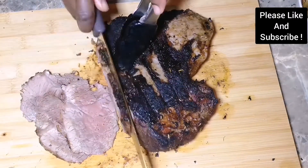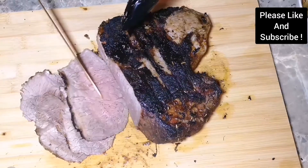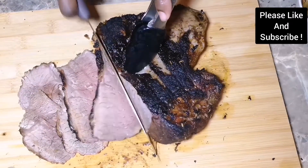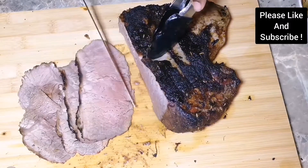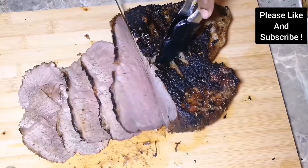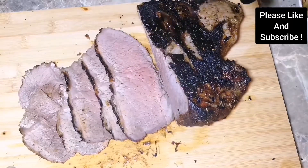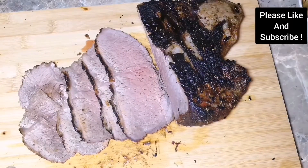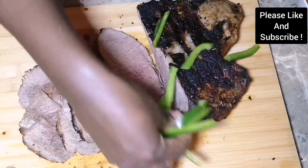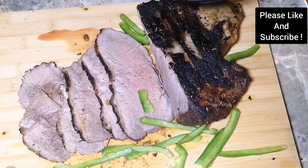For my African people, if you want it more crispy or well done, you can cook it more, but this is how I love my roast beef. We're going to garnish it with some peppers and onion and serve it with some roast vegetables. You can serve it with any sauce of your choice, such as gravy.